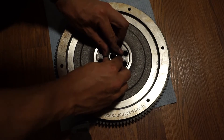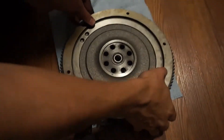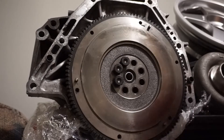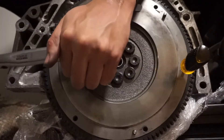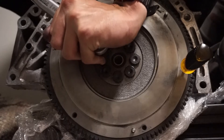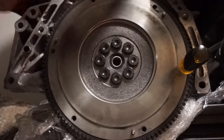Next I tap in my new pilot bearing into the flywheel, get everything cleaned off, then mount it to the crankshaft using ARP flywheel bolts. I torque these all to 95 foot pounds in a crisscross pattern using the ARP brand assembly lube. You may notice I've got a screwdriver jammed in there — basically what that does is stick through the flywheel into one of the little crevices on the back of the block and holds it in place while I torque it down.